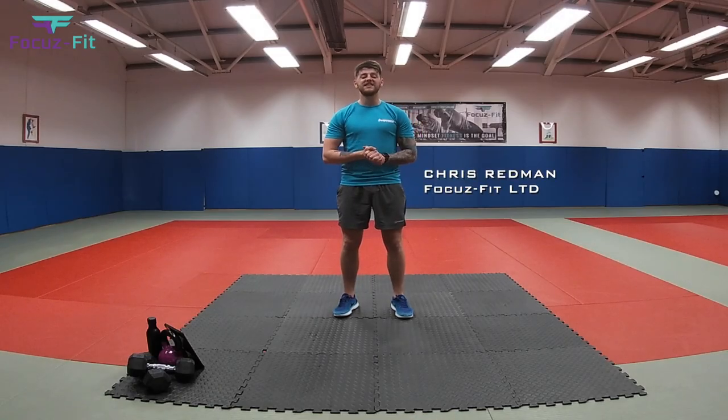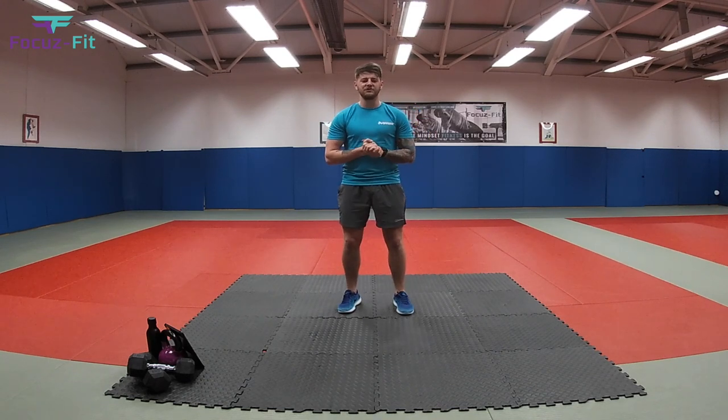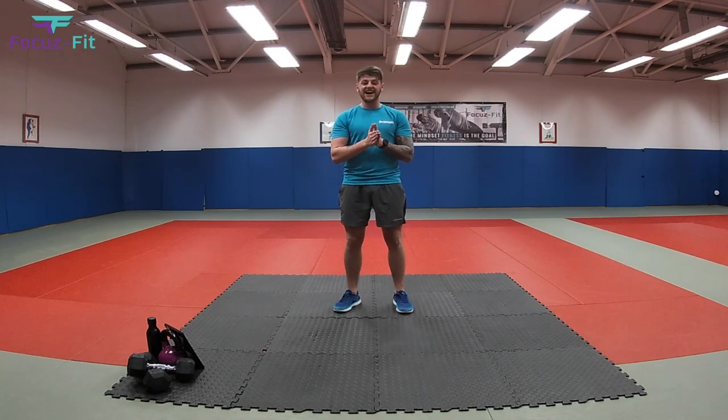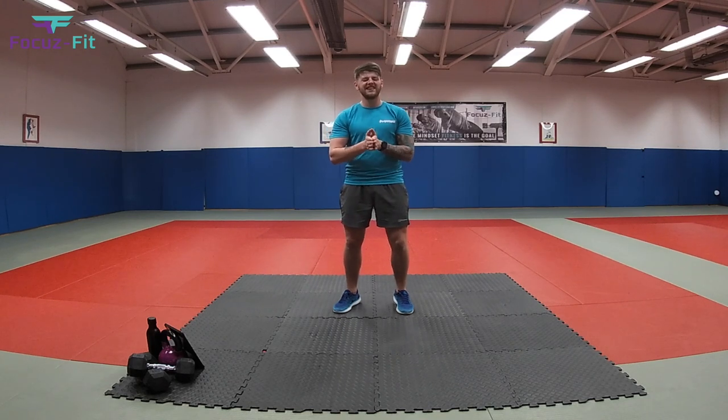Hi everyone, Coach Chris here from Focus Fifth. Today we're going to go through a Dinosaur Fitness workout. It's going to consist of five different exercises. We're going to do 25 seconds working and 15 seconds rest after each exercise. We're going to do a total of three rounds, and each exercise is going to be related to a different dinosaur. So let's get into it.